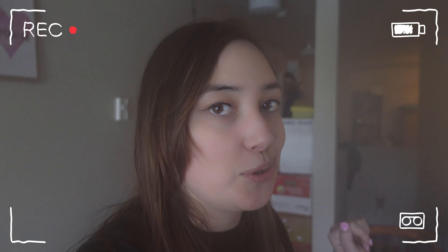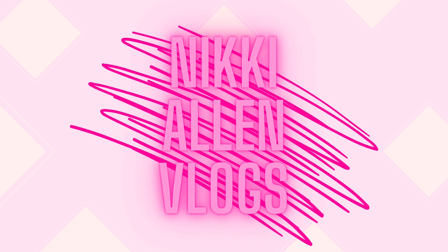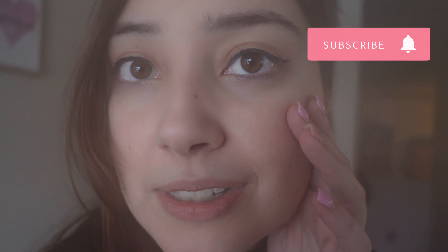Hey guys, welcome back to my channel! For today's video I figured it'd be fun to do like a self-care Sunday get ready with me for work. So if that's what you want to see, stay tuned. I'm still wearing my makeup from yesterday, but that's why self-care Sunday is so important.